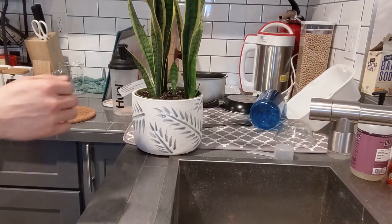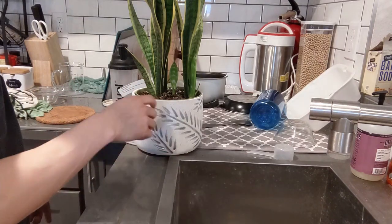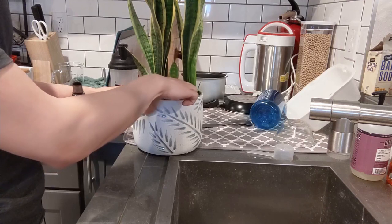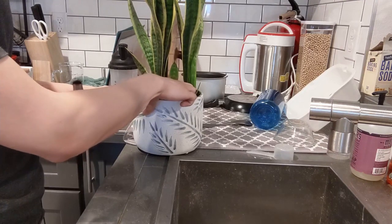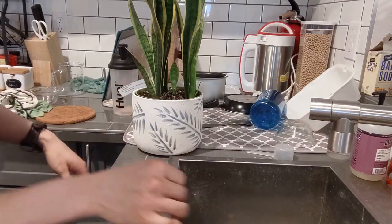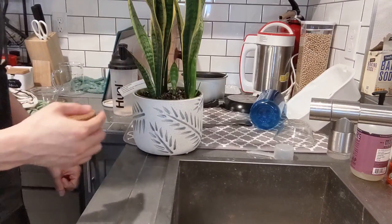Let me show you how to check if your snake plant needs water. You just stick your finger into the soil — up to your first knuckle — and check if it feels dry. This snake plant definitely needs some water. It's feeling very dry and it's been a while since I last watered it.